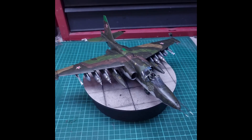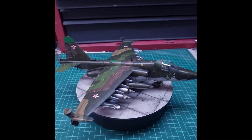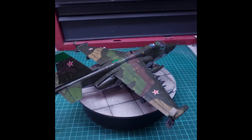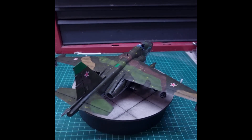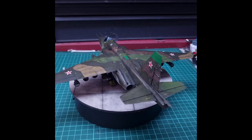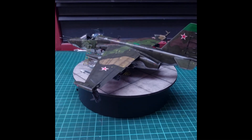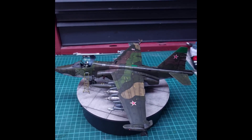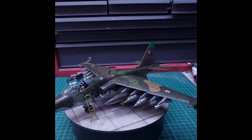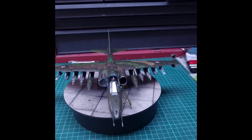Overall I enjoyed the build — it took longer than I thought and got put aside a couple of times because I got a bit annoyed with it. Would I build another one? Possibly, because there are so many markings you can do for the Frog Foot. But I'm more inclined to hold off and see if Trumpeter uses the Kitty Hawk molds and releases their version. I'd be interested to have a go at one of those, but this is the new-tooled kit and that's the best we have — very buildable, just a lot of work.